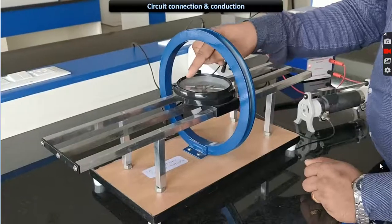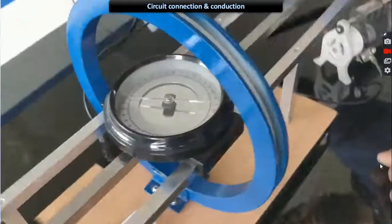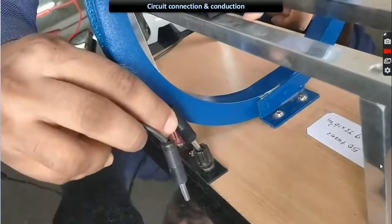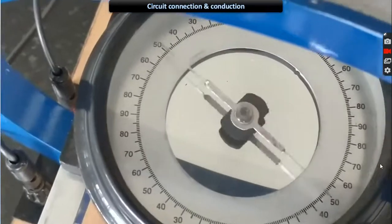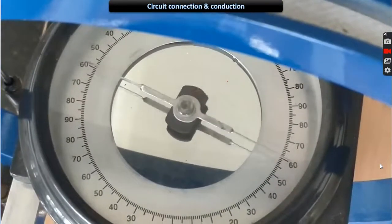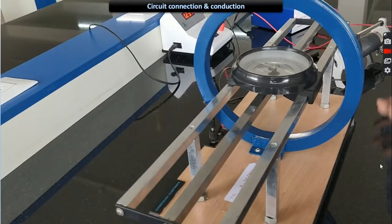Once the current is kept at a constant value, note down the deflection produced by the magnetic compass. Call the readings theta 1 and theta 2 — it is showing 75 and 75. Now change the polarity of the current going to the circular coil: connect positive to negative and negative to positive, changing the direction of the current. The opposite deflection it produces will be theta 3 and theta 4. Wait until it goes to rest — now it is approximately 55 to 56 for theta 3 and theta 4. Note down all the values.